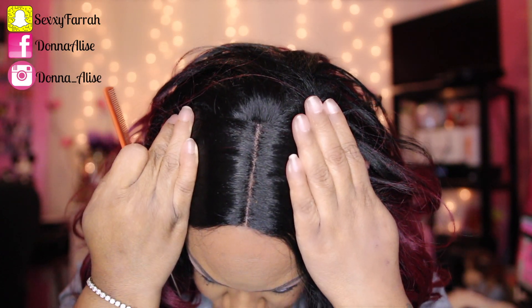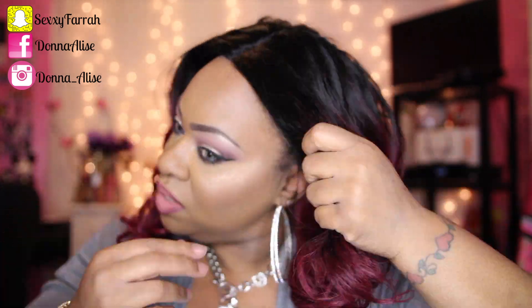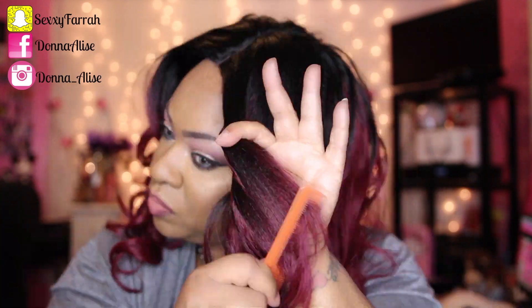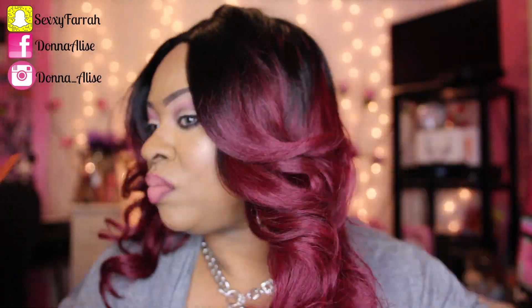I mean you can use your fingers as well, but I didn't receive any shedding or tangling or anything like that with this unit. All I have to say is it's hella thick — this is a lot of hair, which I absolutely love.